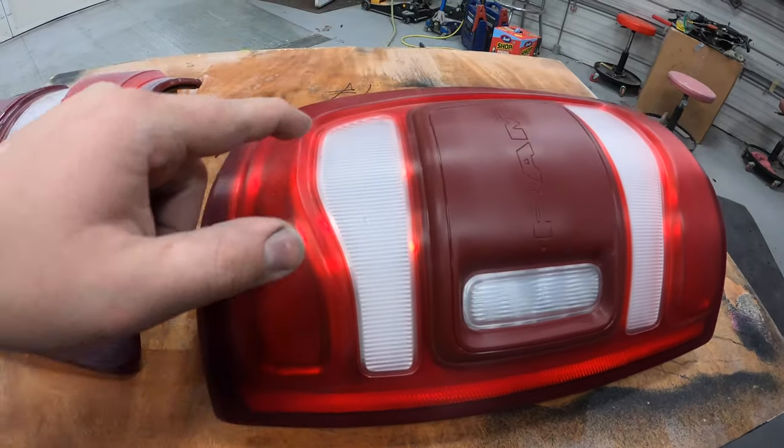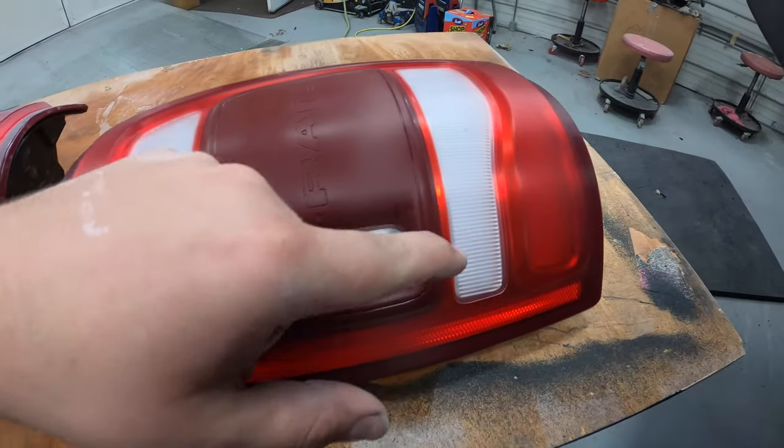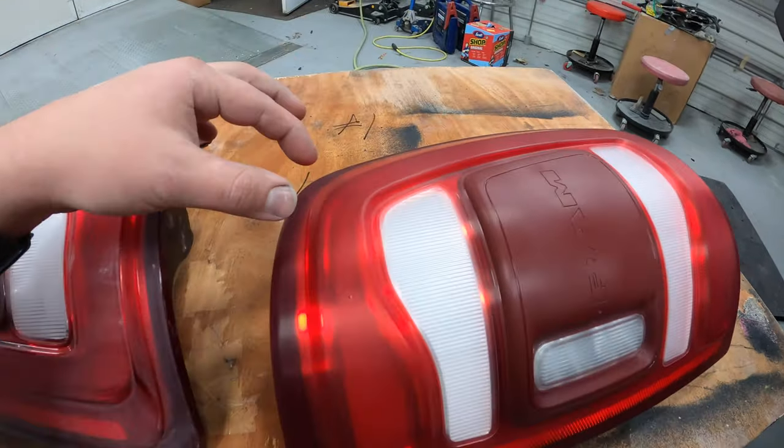I have to mask up with fine line tape — all the clear areas. These taillights definitely take some patience. Like I said, an hour in each light just in sanding, and I didn't even mask anything up yet. But I'm going to keep going on these to get them done because I am excited to see the final outcome — I know these things are going to look sweet.